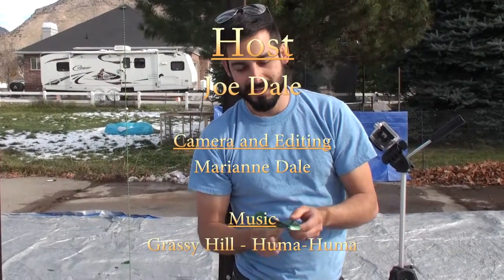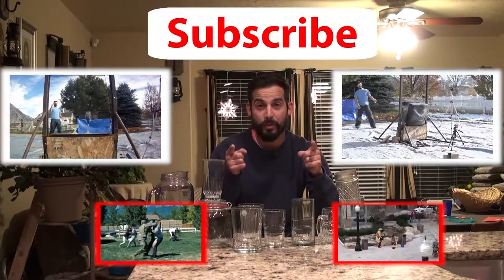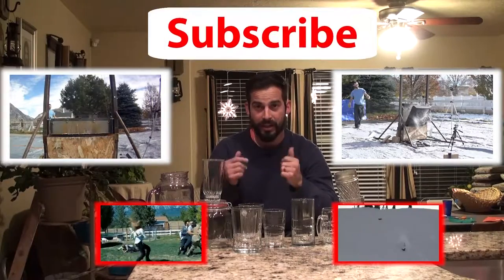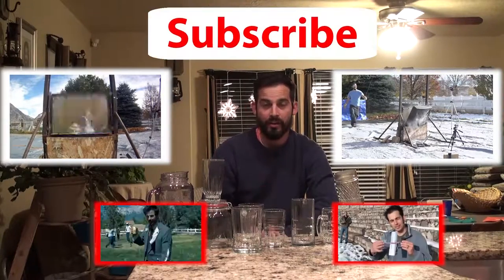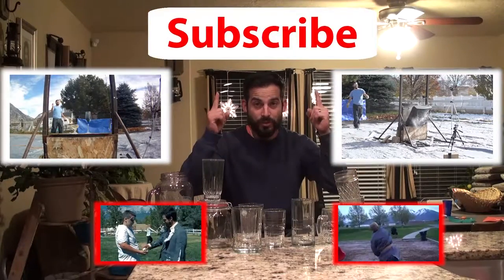I love it almost as much as when people share. Not quite as much as when people subscribe. Thanks for supporting my channel and watching my videos. I appreciate it. Another great way to support our channel so we can keep cutting more stuff, bigger stuff, and better stuff is to subscribe.